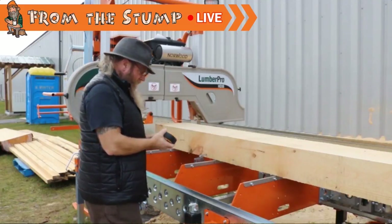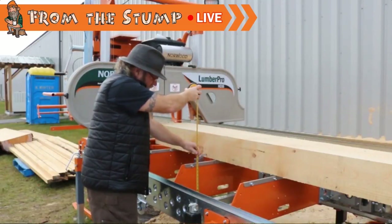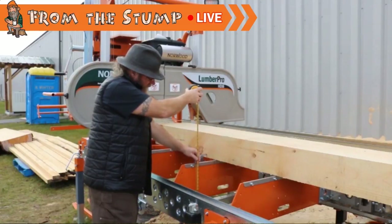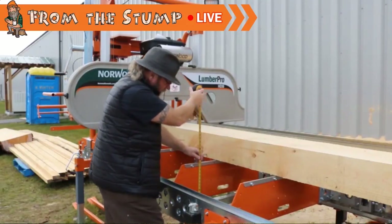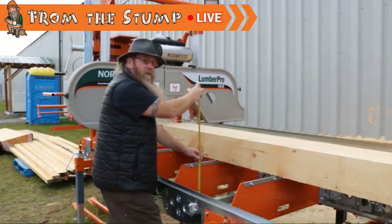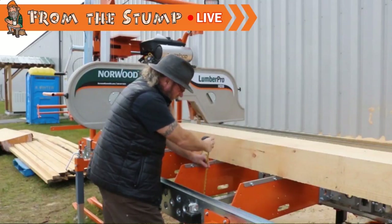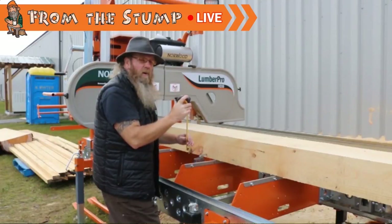So this deck — I'll just put the tape on it here — this deck's sitting at 32 inches. Now that I've measured it, I can already tell you it's about 4 or 5 inches more than what I would like for my height. I know for me, I like a log deck to sit around 26, 27, 28 inches, somewhere in there.